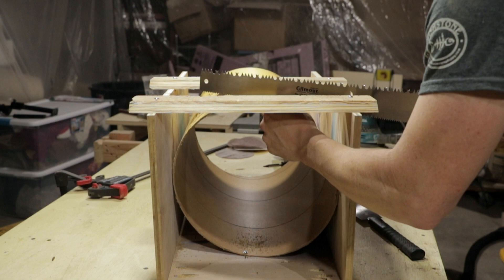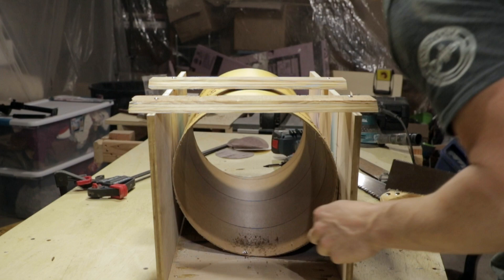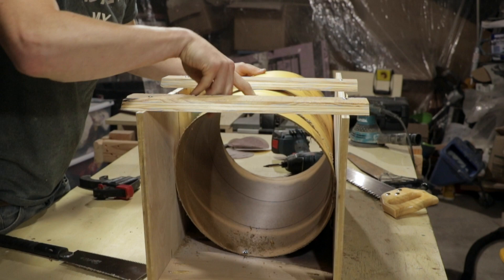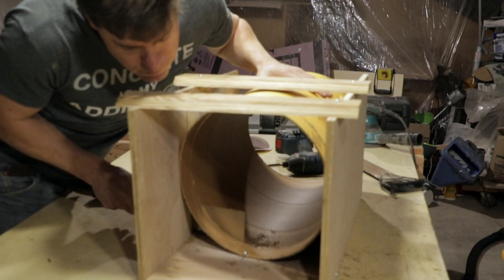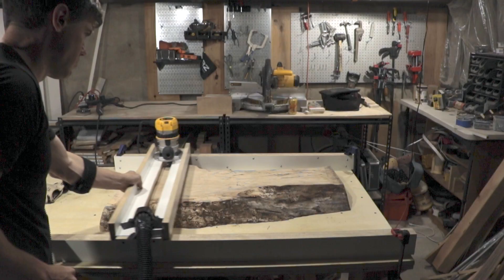I tried a lot of different saws and ended up using a Japanese saw to do most of the work, but I needed one larger than 12 inches to cut the top section. I found a random saw for cutting tree branches — it didn't work too well, but it was enough to score the line and get the 15-degree angle. If anyone has better ideas for an inexpensive saw that would work for this, I'd be happy to hear them.